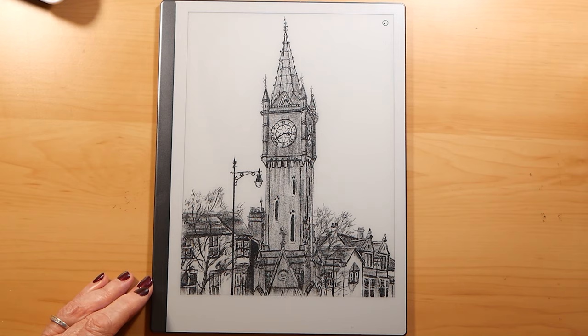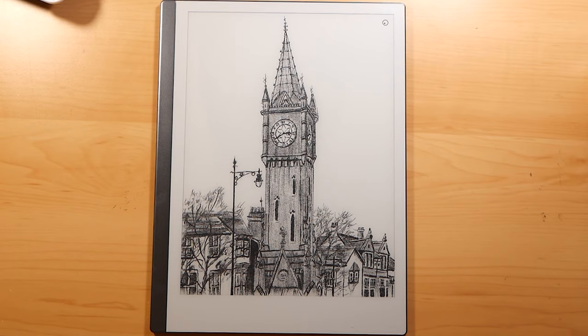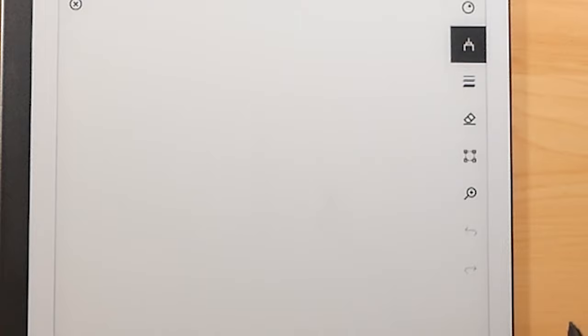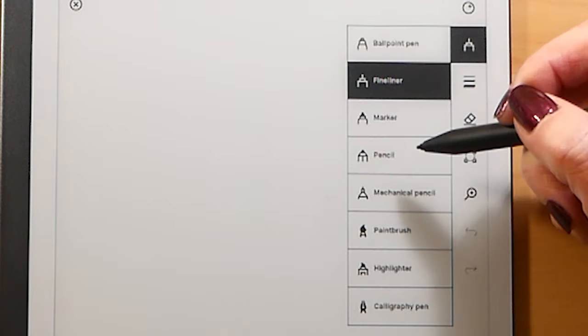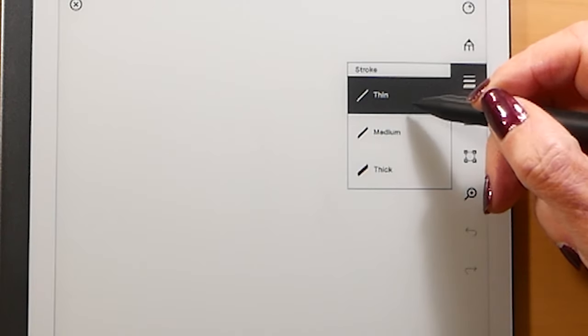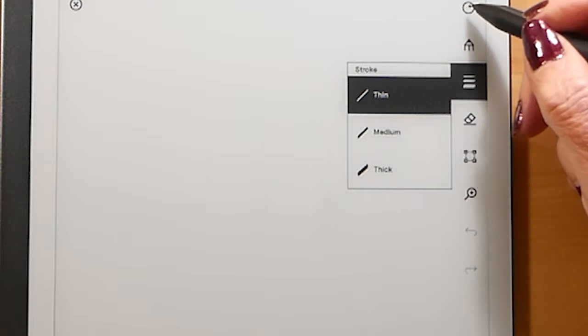Although I have drawn it in portrait orientation. Everything works in exactly the same way as on the first Remarkable Tablet. You have a menu down the side and you choose your pen and the colour that you want to use.